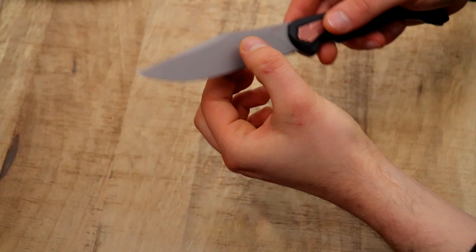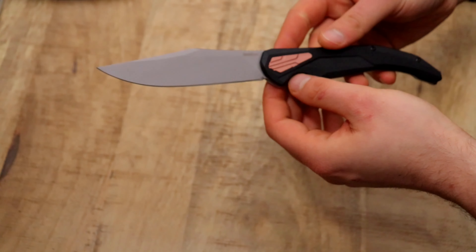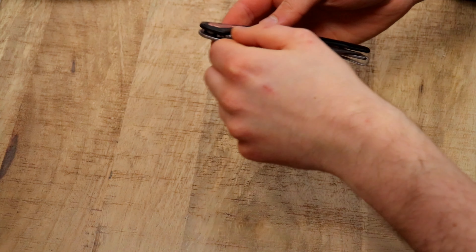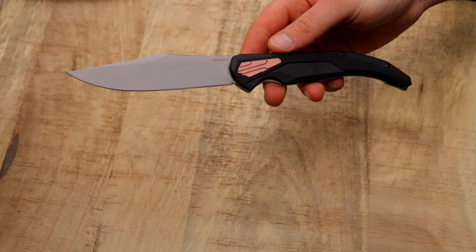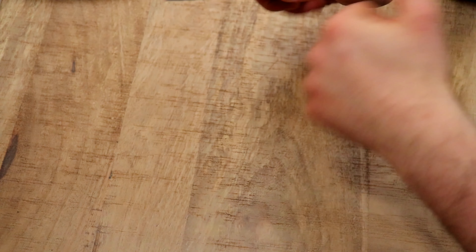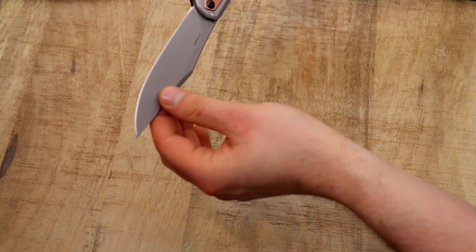It's a flat ground blade, relatively thick behind the edge — we're looking at 0.48 millimeters behind the edge, 18 thousandths. Some may say that's not too bad for a production knife from China, but the blade stock thickness is only about 2.6 millimeters — not even 3 millimeters. So very thin blade stock and relatively thick behind the edge for that blade stock. It's not the best slicer; it could be more slicey, but it performs alright — I'll show you in the in-use footage.